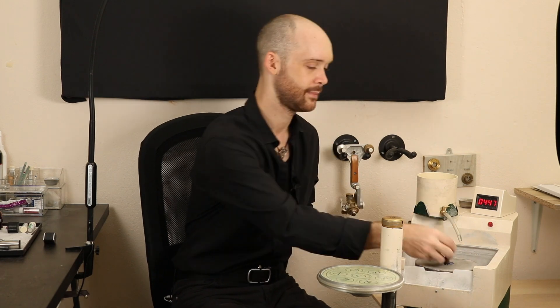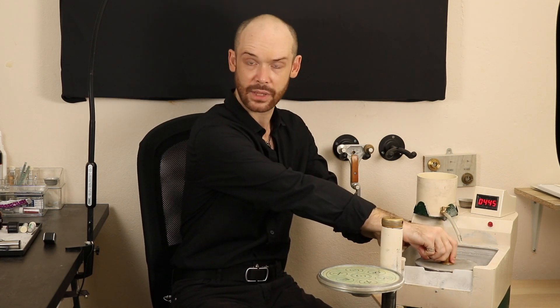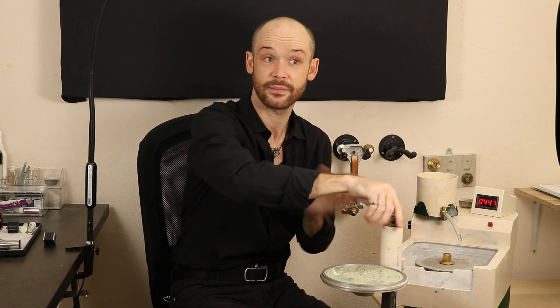Aside from the laps, we also control this riser plate. It has a knob on top that you twist and the plate goes up or down — that's really all it does. It also swivels a little bit, but that's not a necessary function most of the time, just for convenience. These are all the things we control on the machine itself.